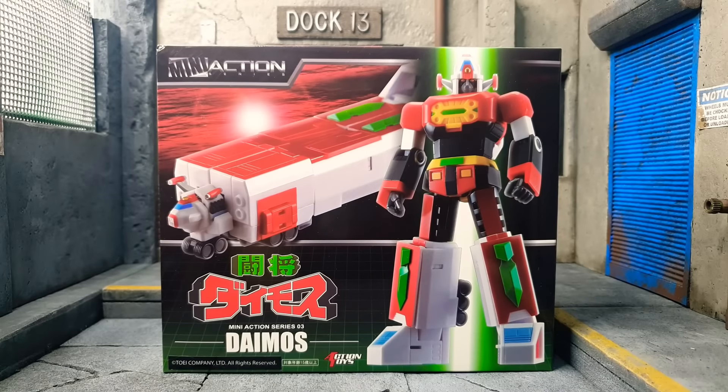Hi everyone, welcome to another video from Zero Morgan Collectibles. And as always, this is your friendly neighborhood collector, Sam. So today we're gonna try to review Mini Action Series Daimos. Let's go! MUYASE!